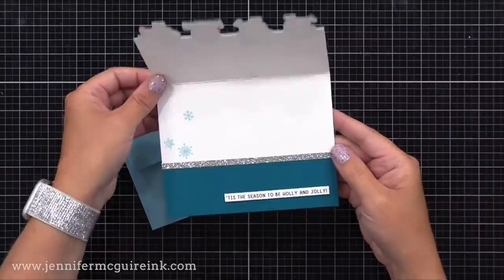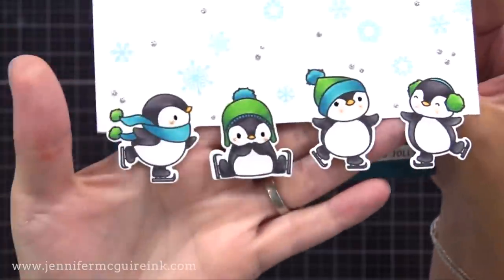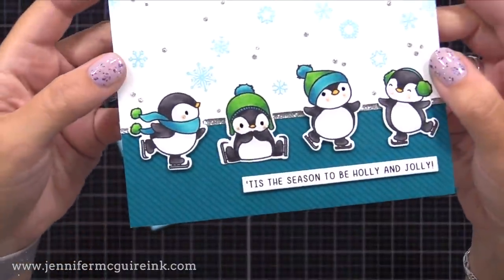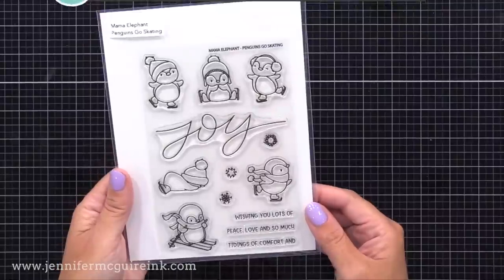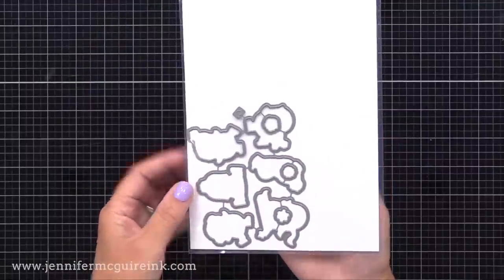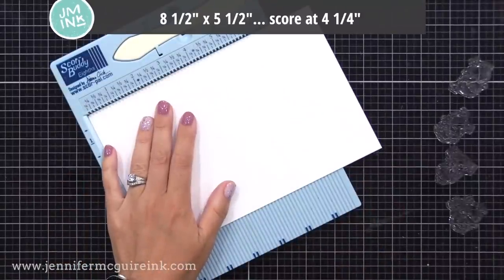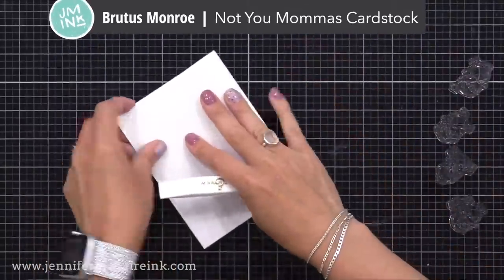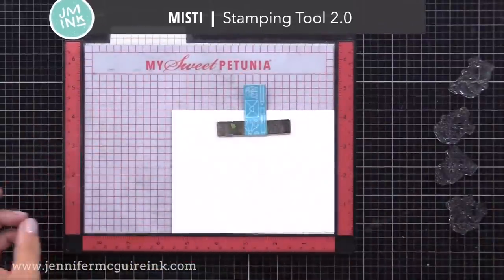Let's start with this four-and-a-quarter by five-and-a-half inch penguin card. If you look closely on the front border, it cuts around those little penguins. This is great for a one-layer technique if you want a one-layer card. For this card and my next card, I'll be using the new Mama Elephant Penguins Go Skating stamp set, along with the coordinating dies. I'm starting by making a note card of that size. I am using very heavyweight cardstock — it's called Brutus Monroe Not Your Mama's Cardstock — so that my markers don't bleed through.